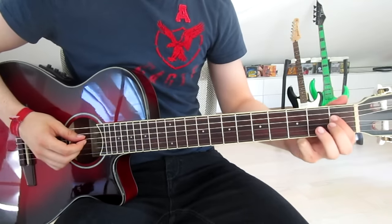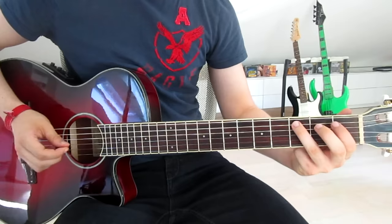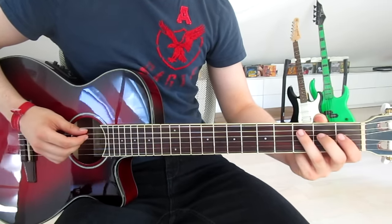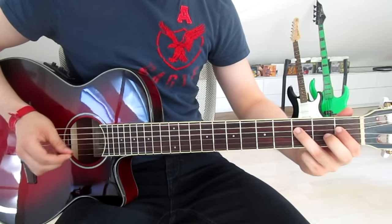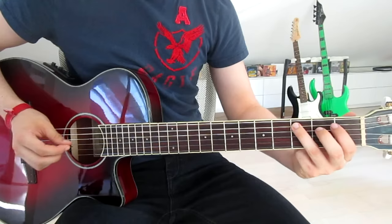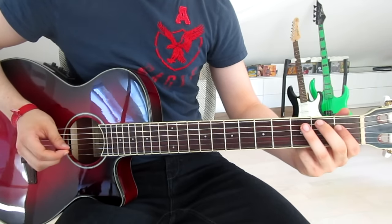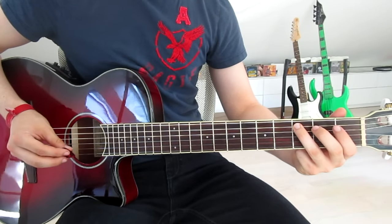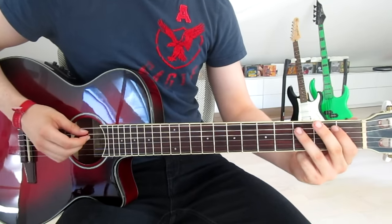Then we put our first finger onto the first fret on the fourth string. Third finger back onto the third fret on the fifth string, and now we go one, three, one on the fourth and fifth string, and once more the third fret on the fifth string and once more the first fret on the fifth string — third string — and that's the whole thing.